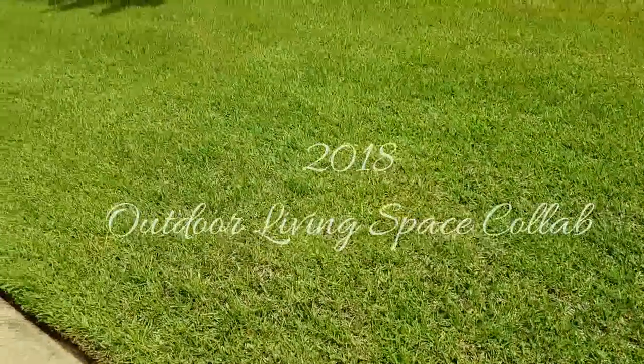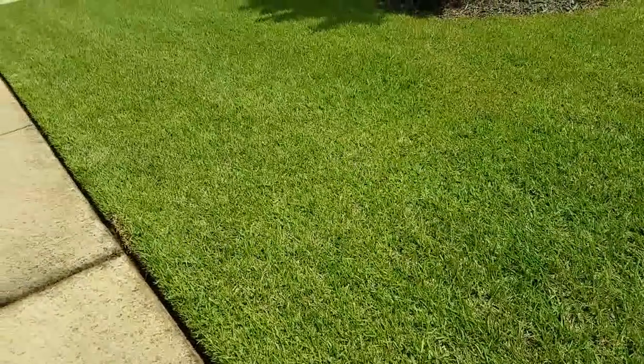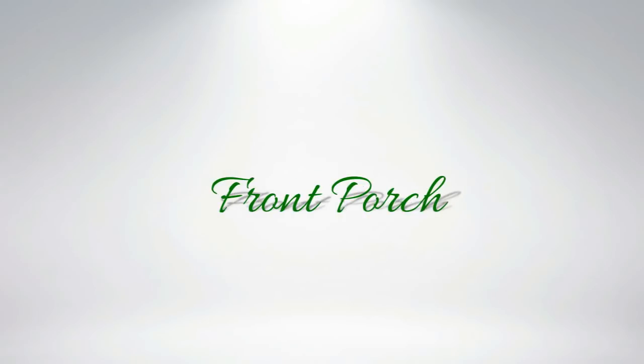Welcome to Amateur Decorating Like a Pro. I'm Katherine and it's finally time for my annual outdoor living space collaboration. Thank you ladies for participating — you've endured a lot to get your videos done and I really appreciate it. There's a playlist attached to this video; click it and you'll be able to see all of the videos from all the channels or Instagram websites that are participating. So let's go to work with the front porch.